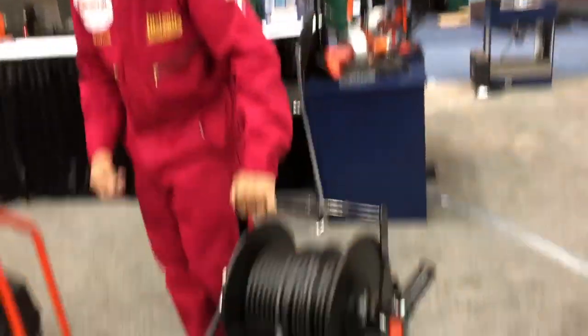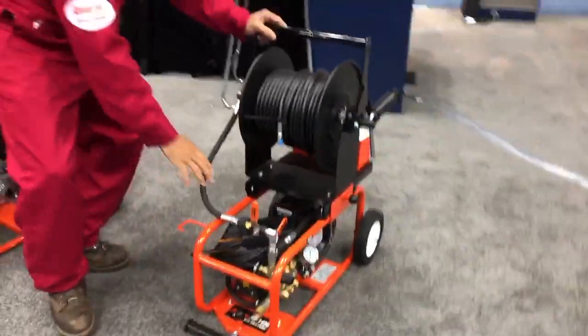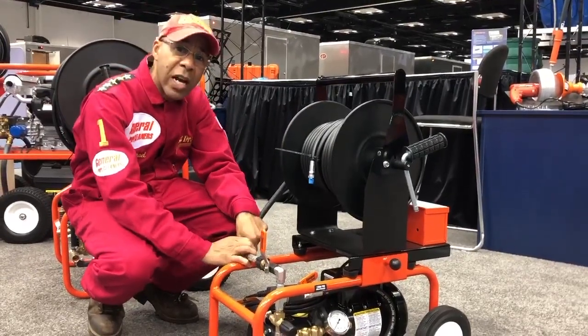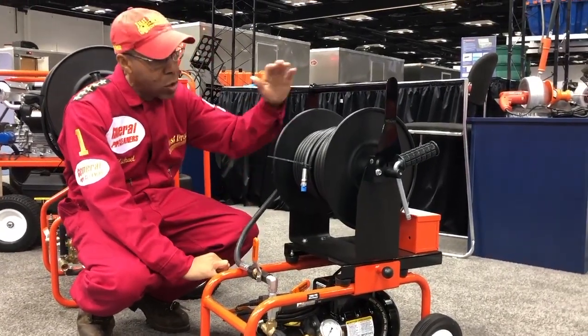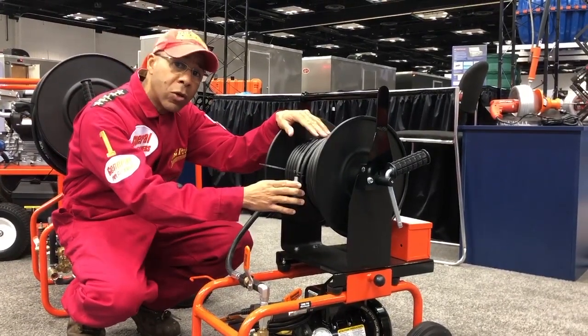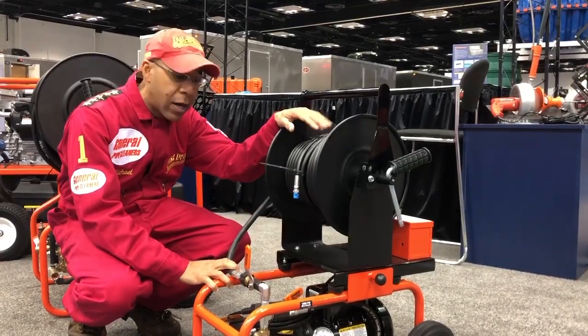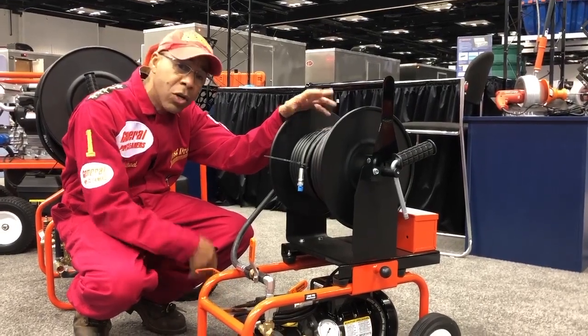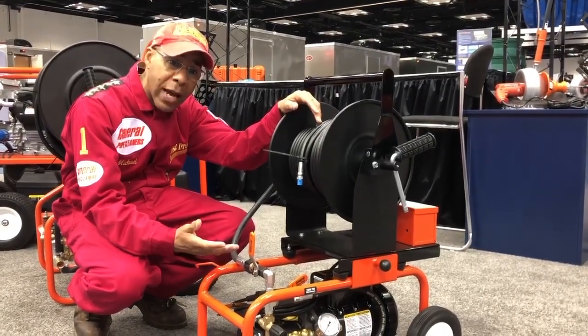Talking about the 1450 electric jitter. It's a great machine — we've been using this machine every day. The machine has quarter-inch hose, 150 feet, and it's great for inside jobs because it's electrical. You don't have to pull out that gas jitter. You can do from inch and a half up to four inch lines.